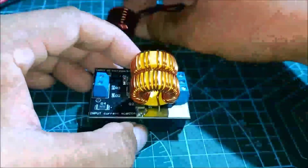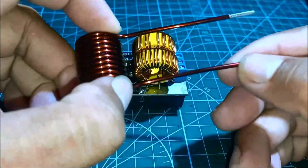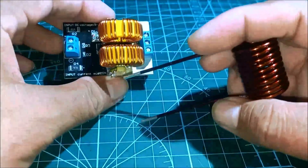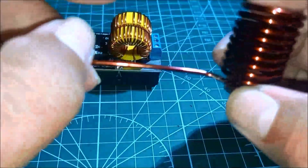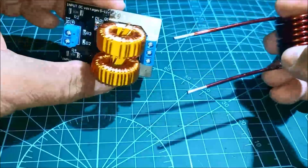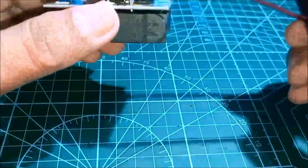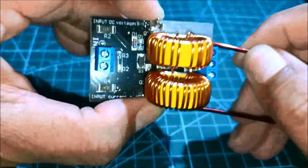We also have this coil as the heating element. I think it is made of copper, and we're going to solder this to the board — one end here, and the other one there.